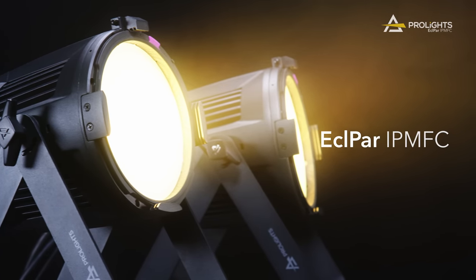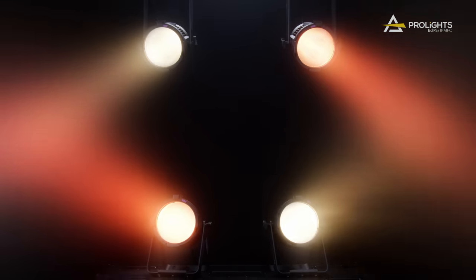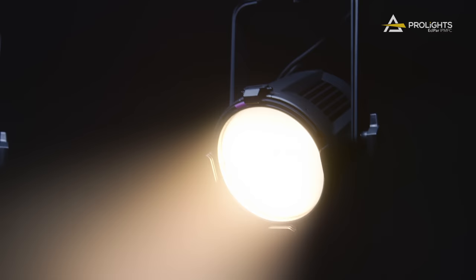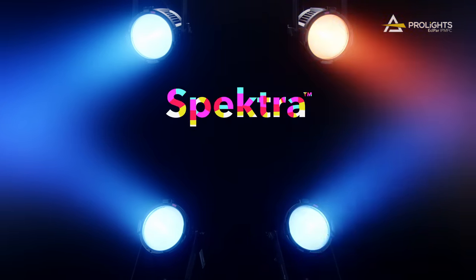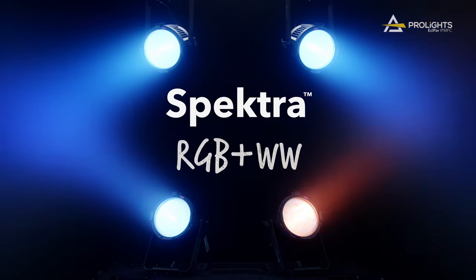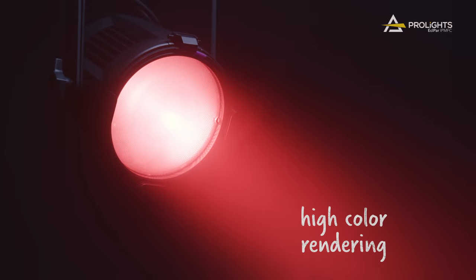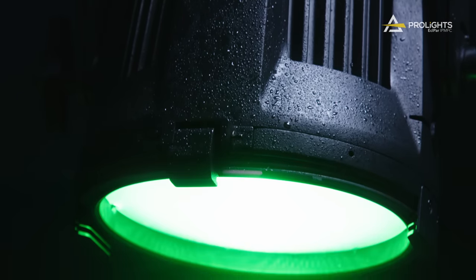Introducing the ECL-PAR IPMFC, a flexible, compact and waterproof LED spotlight. Powered by a 100W spectra-calibrated RGB plus warm white LED source, this fixture delivers high colour rendering and advanced colour control, while maintaining a bright output.